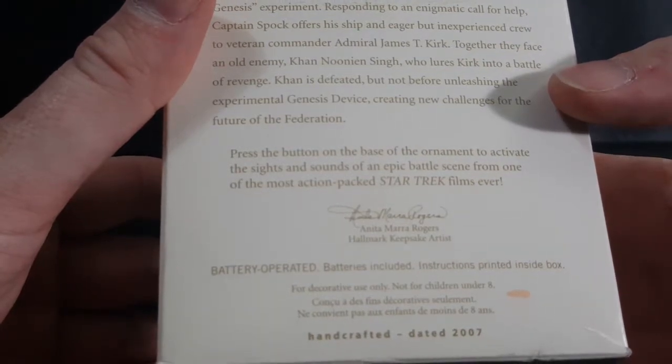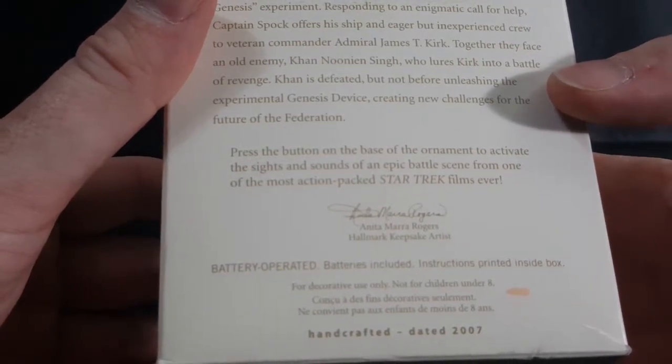Handcrafted, dated 2007. So let's go ahead and open this guy up. This has been sitting on my shelf since Christmas Day.